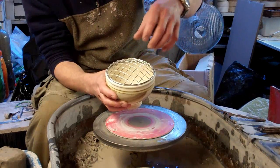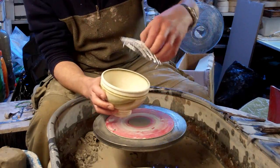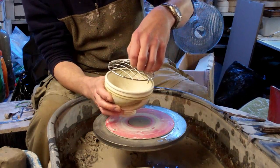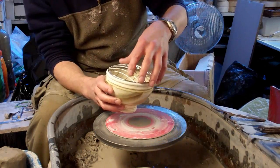The tricky part about this is to get them exactly the right size so that the grill fits in, because there's so little tolerance for the grill. If you make the pot too small it won't go in. If you make it too big it will fall through the holes. So that's the main bit.